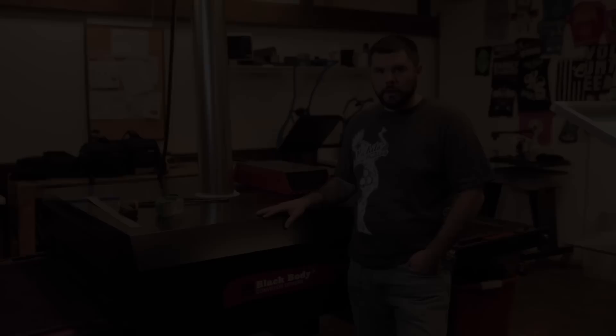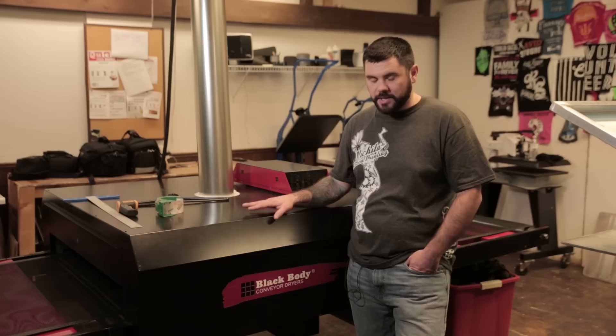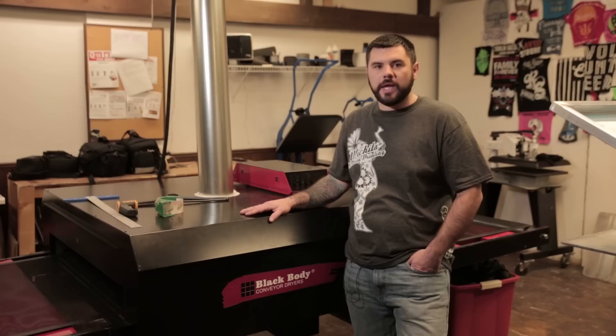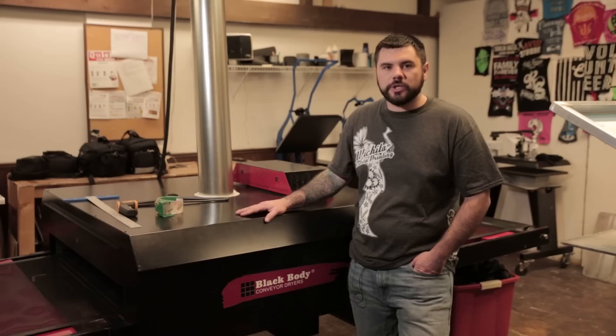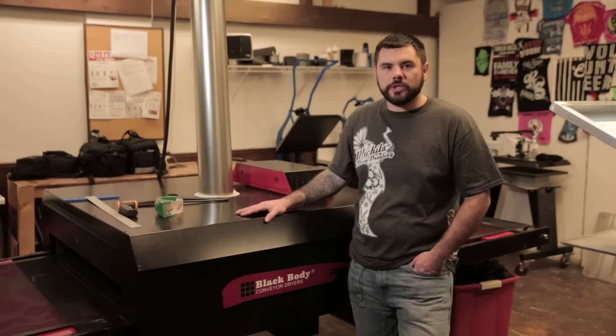For discharge ink, one of the most important things is to use forced air. We're using a BBC conveyor dryer. If you're looking for a nice conveyor dryer, visit our website, LearnHowToScreenPrint.com, and click on the BBC banner. Thank you for watching this video tutorial brought to you by LearnHowToScreenPrint.com. For more tips and tutorials, visit our website, LearnHowToScreenPrint.com. Until next time, happy printing.